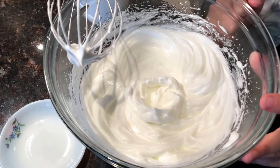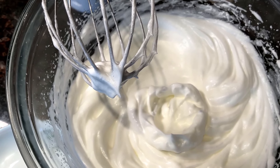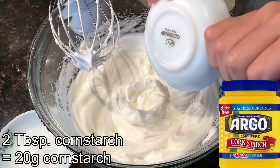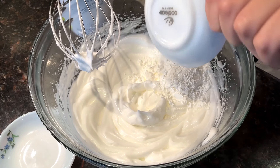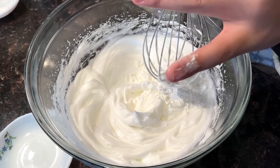As you can see it can now hold its shape — all the air bubbles from the meringue are holding it up. This is a stiff peak. I'm going to add two tablespoons of cornstarch, or any type of starch. What does the cornstarch do? It makes the soufflé softer.